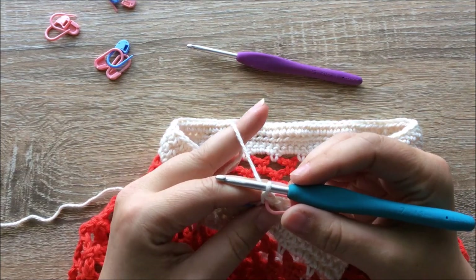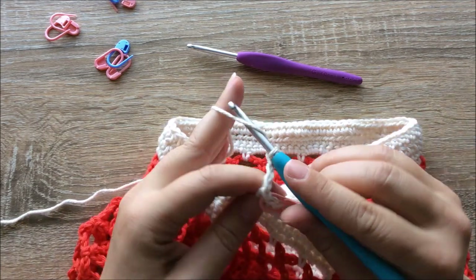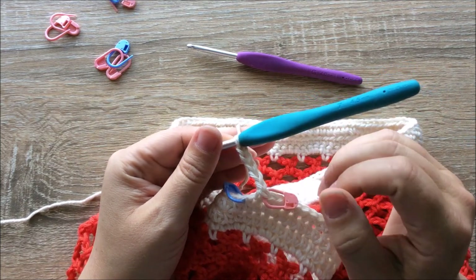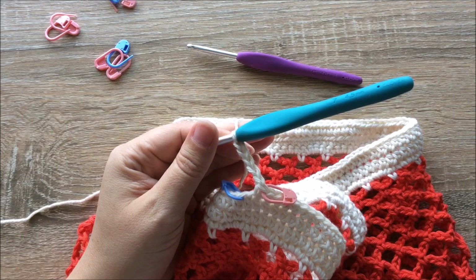We need to do 80 chains here. I'll count: one, two, three, four, five... I'm going to pause the video here and suggest you do the same. Continue with your 80 chains and I will see you when you get close to finishing off those 80 chains.